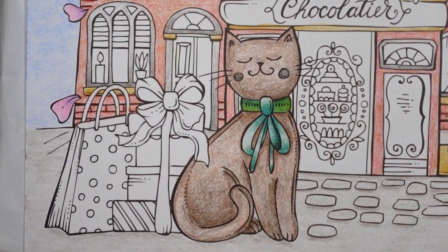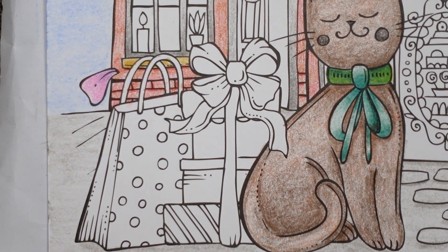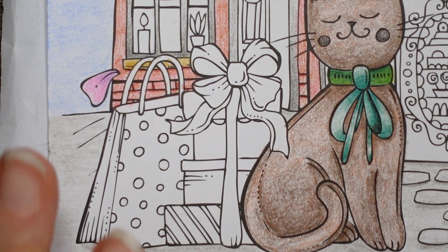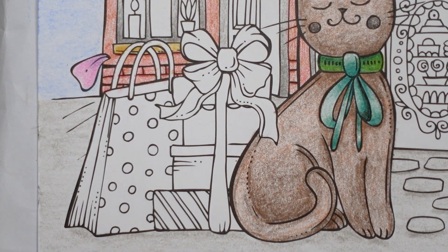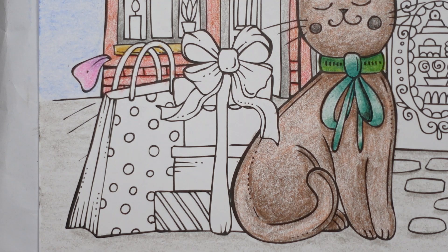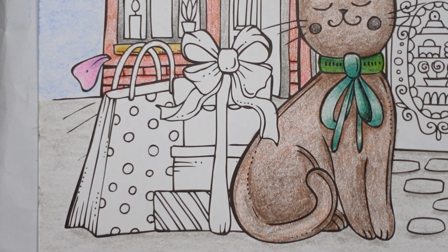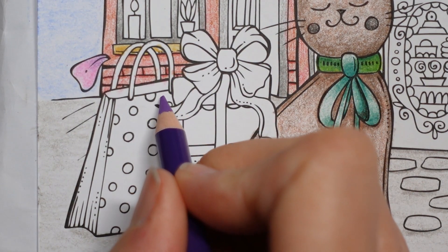I'm just going to zoom in a little bit more and just move my book across a tad for you. So we've got this lovely pile of presents and a bow and a shopping bag and I thought it would be fun to just have some fun with some colour. The bag with its lovely dots on it — I decided I'm going to do it in a purpley colour. I'm just having a look at what I have in my Arteza Expert set because I haven't used it too much before. I think I'm going to go for this purple iris colour — it looks really nice.